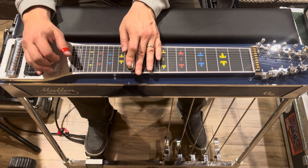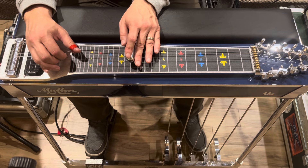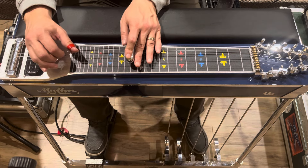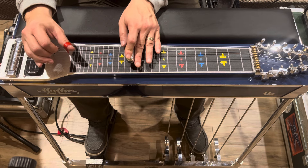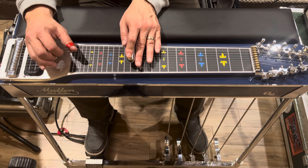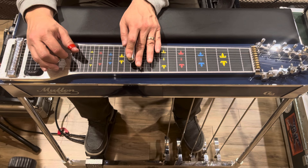He hits the first string, then comes back down and hits the fourth and fifth strings with A and B pedals. Then he does this little forward roll: with the pedals down, he goes six, five, four. Then he does it again with the pedals out, and then again with just the B pedal in.